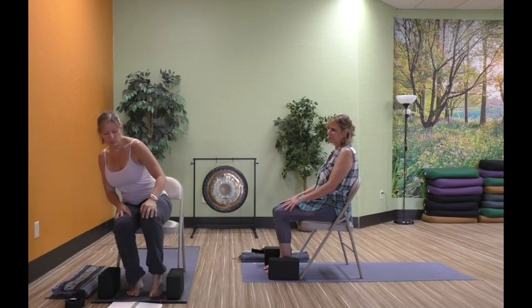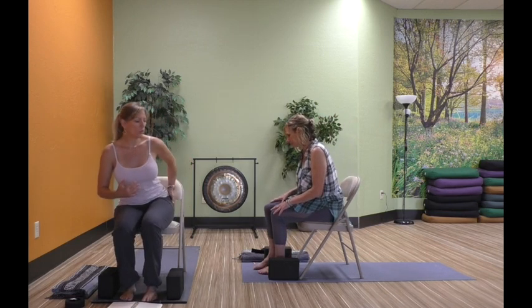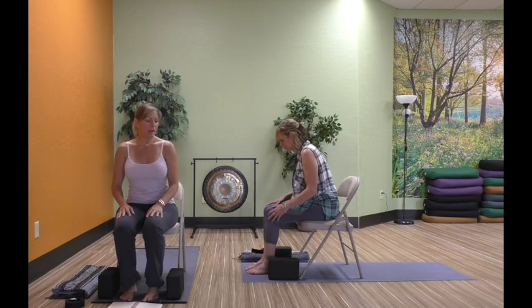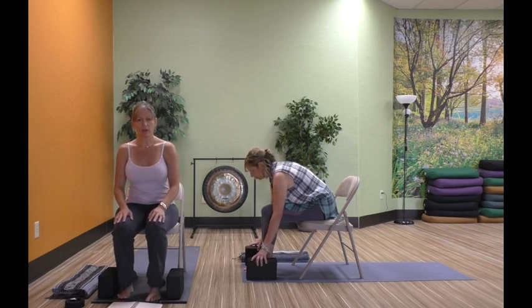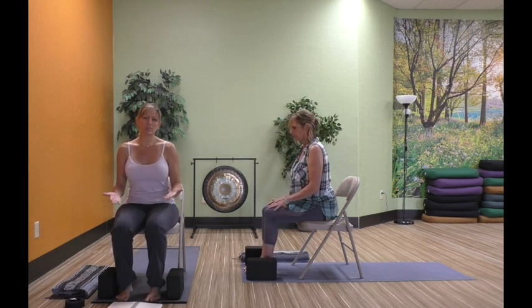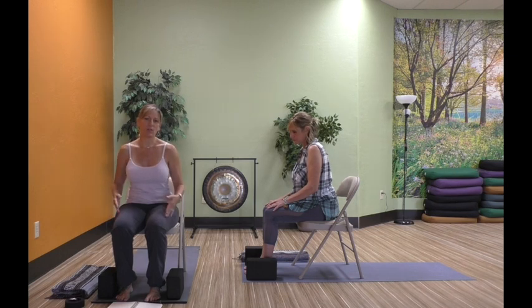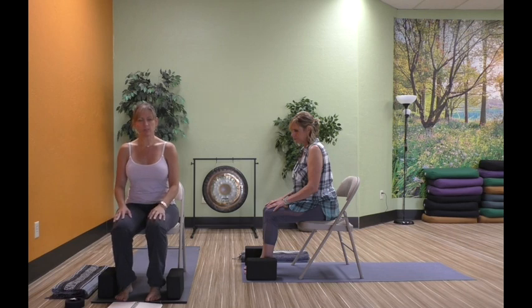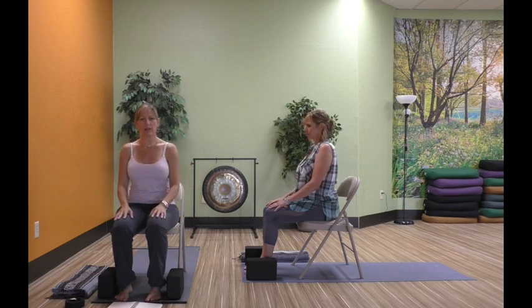We're going to come into a seated position on our chair. Come away from the back of the chair — we are working toward really good postural alignment. We want to make sure we're seated up nice and tall, with feet planted on the ground. If your chair is a little too high, you can place the feet on blocks, but you don't want more than a 90-degree angle in your knees. Make sure your feet are about hip width distance apart. We want to stack our ears over our shoulders and our shoulders over our hips — we're in a nice straight line.